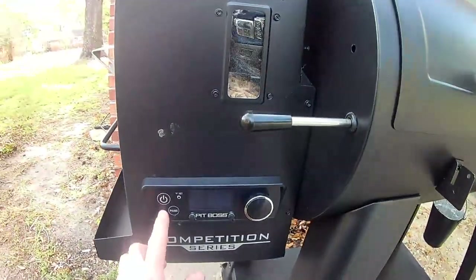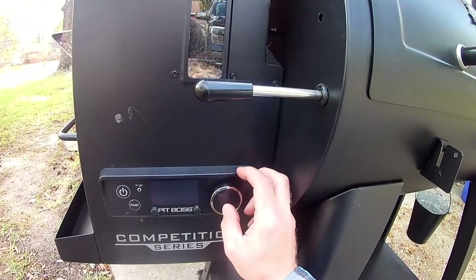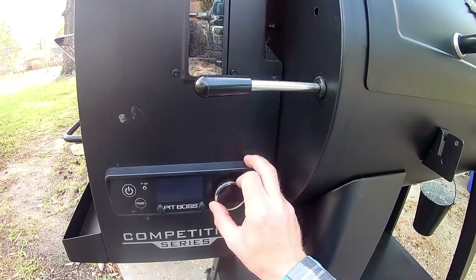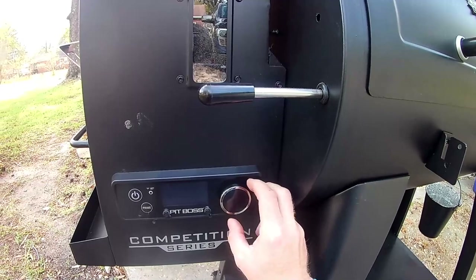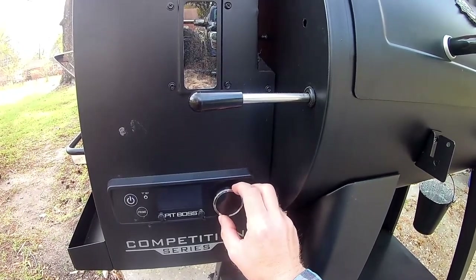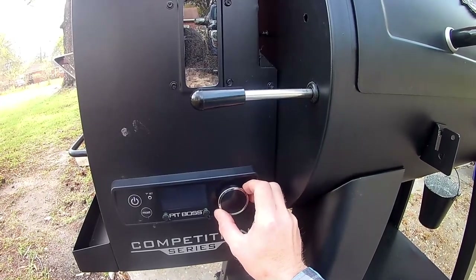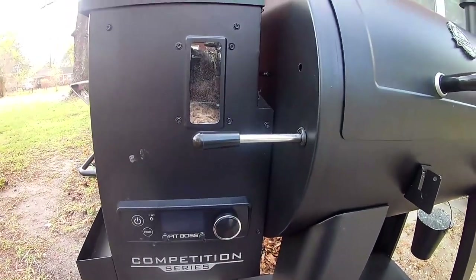Close the lid, close the fire box, and start it up. You need to be at 350 degrees or more for an initial burn-off to remove any oils that may have been left over from the factory. I'm going to hit about 400 degrees to get a nice burn-off.